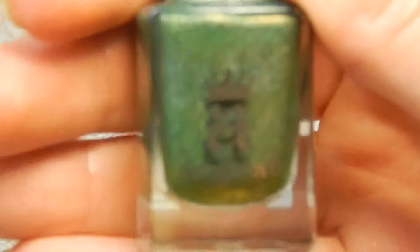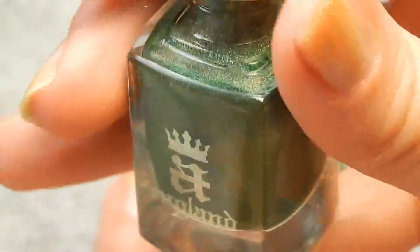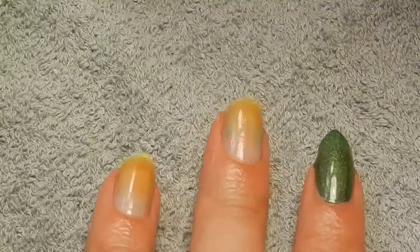Because I want a nail polish that actually suits the theme, I'm going to use Dragon by A. England, which is a green nail polish and in the right light it sort of has a reddish shine to it, which is really cool. So I'm just going to apply two layers of it.